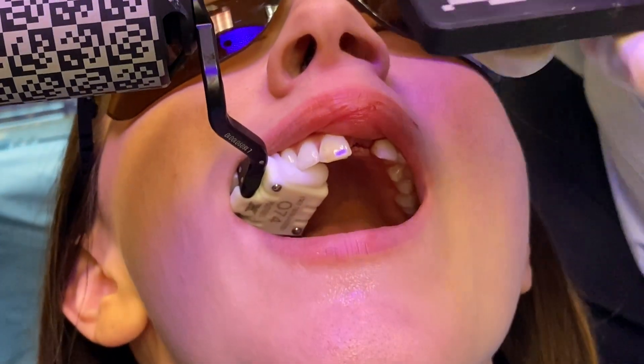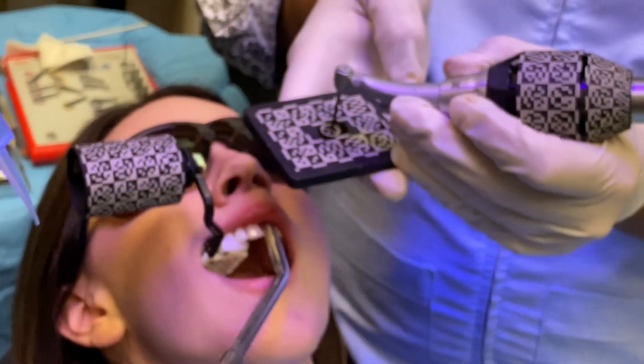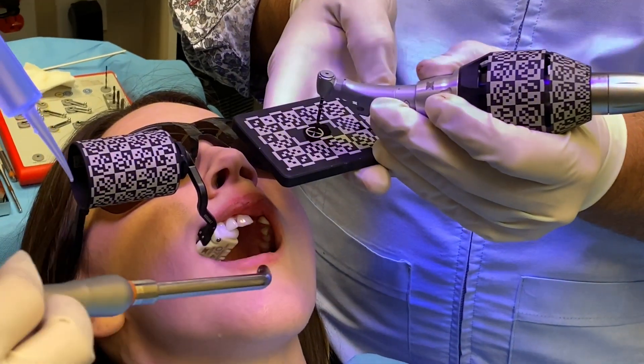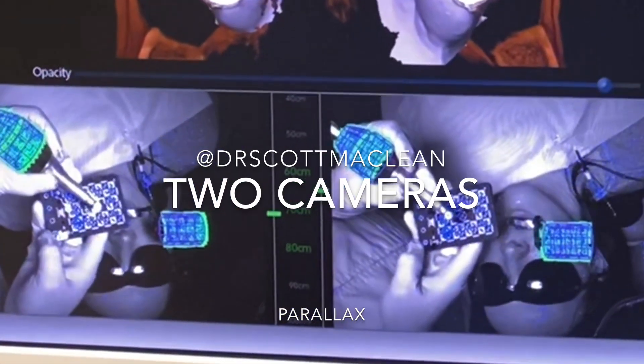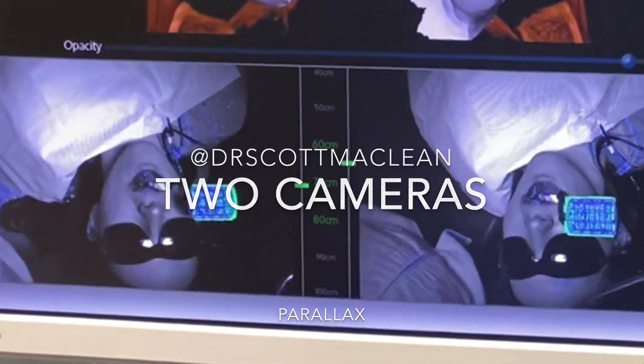We're going to take this and measure the drill — measuring the depth of the drill. We've got a tracker on the handpiece and also a tracker on the patient. Then they calibrate these using a two-camera system, so you can see my hands kind of looking right down through the camera itself.